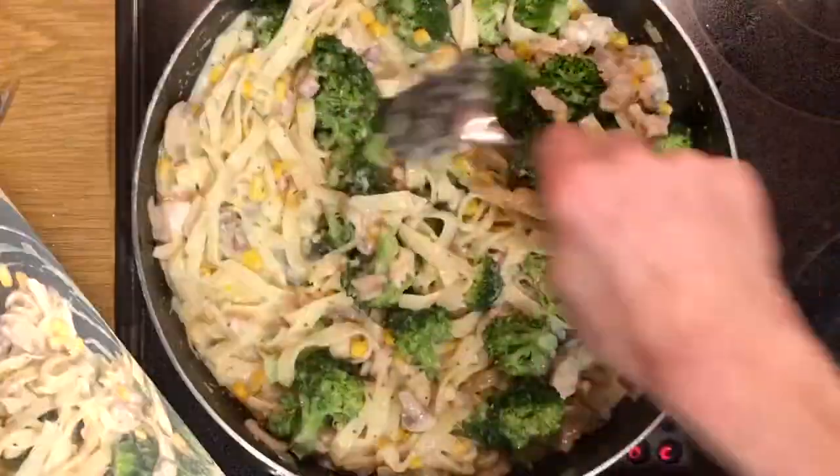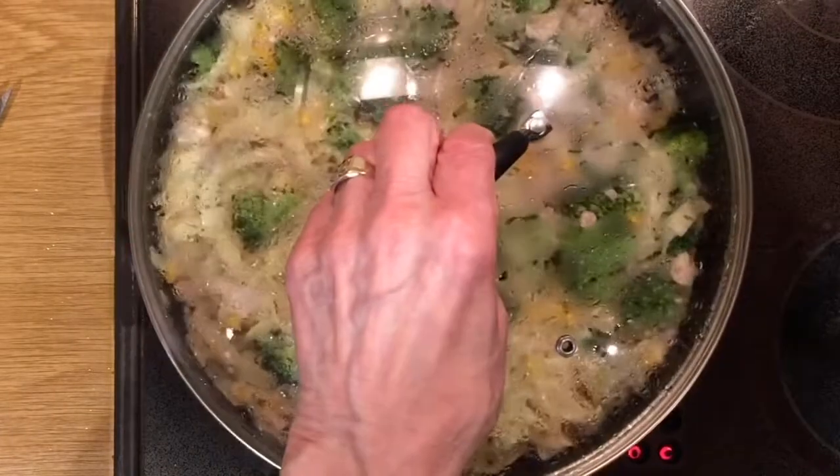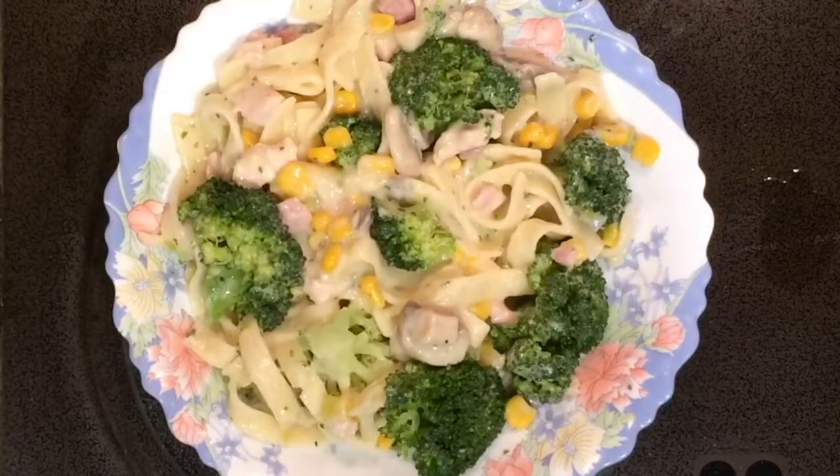And as you can see, mix it all in together and your meal is completed. You may wish to put the whole meal into a big container for people to help themselves, or you may wish to do individual portions for people. Either way, enjoy this very tasty meal — I'm sure you'll like it.